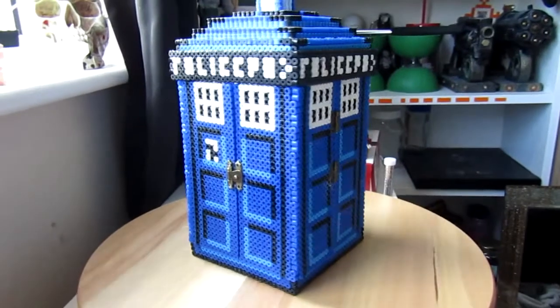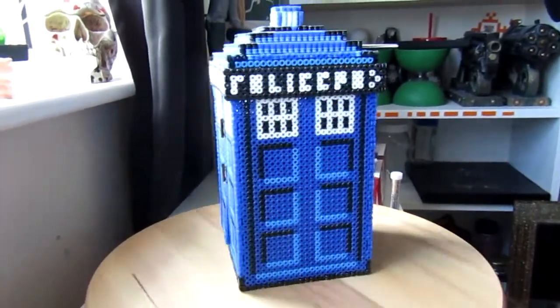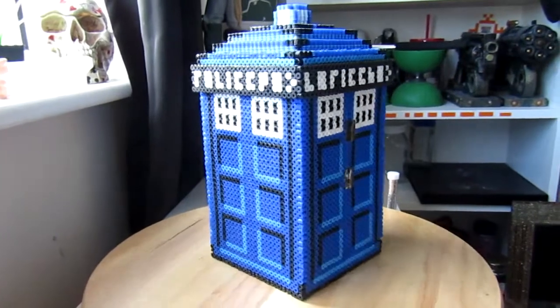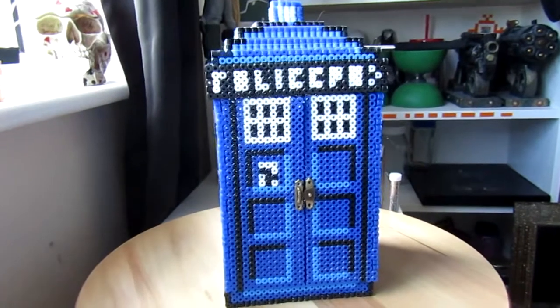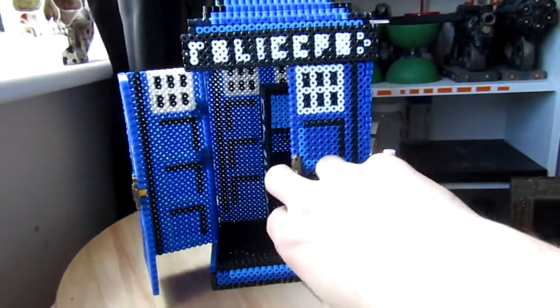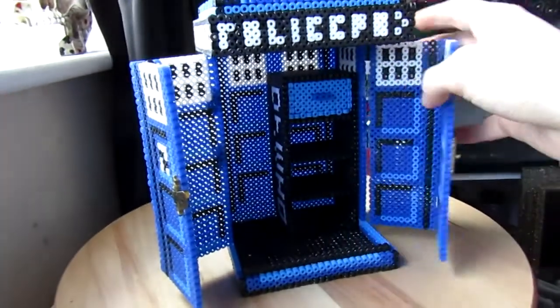Hello guys, so today we're actually going to be building this 3D TARDIS. This is also a jewelry box and as you can see it has hinges on the side to allow it to open and it also has a little lock on the front to allow it to close better. As I open it up you can see there's a little drawer on the inside and in that drawer you've got little shelves.